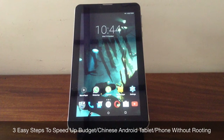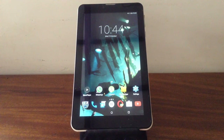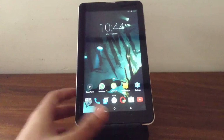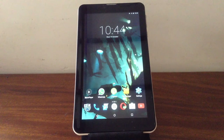In this video, I'll show you how to speed up your low-end budget Android Chinese tablet without rooting — that is, without hacking the device. Some people would like to just keep their device in stock form, or they just don't know how to root it. Most Chinese tablets, especially the Intel ones that run Intel processors, are very hard to root. So in this video, I'll show you how to speed up the device without rooting, and I'll be using three methods: two are software methods using apps, and one is an external hardware method.